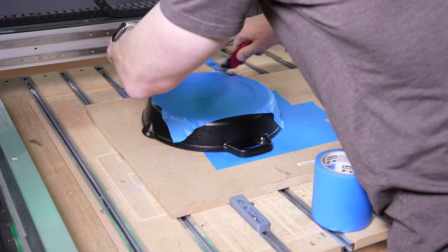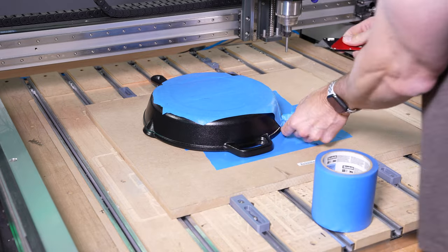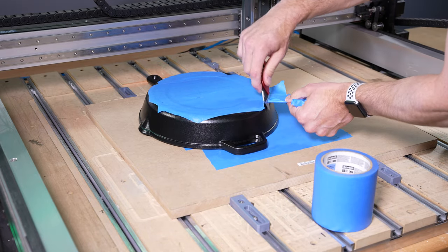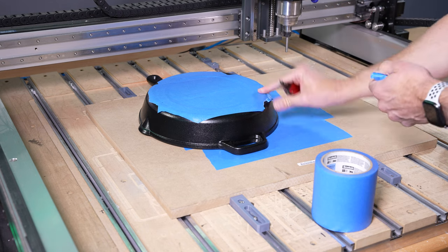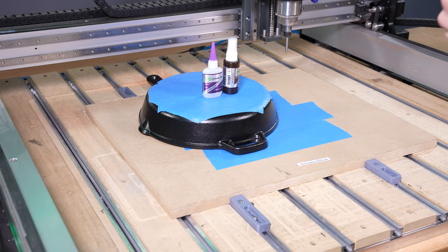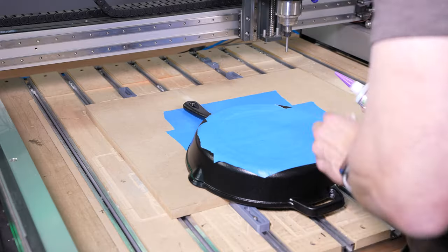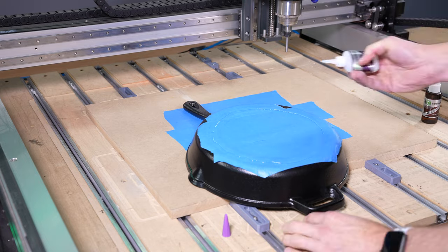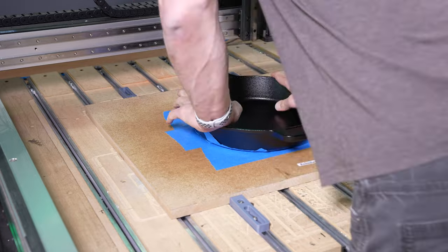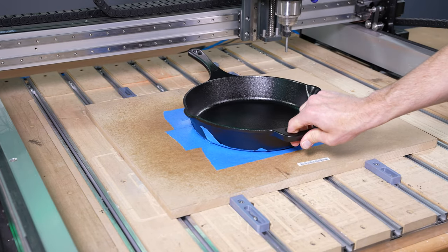With that in mind, I set about coming up with some work holding. There were definitely some unknowns with the amount of force that would be generated. I tried a couple of different approaches to securing the pan, then used my favorite work holding method: super glue and blue tape. Our Super Hold Kit is an incredibly versatile way to secure a wide variety of odd-shaped objects. I've used it for large aluminum cuts as well as for securing pieces in flip-machine pockets. Definitely add it to your arsenal of work holding techniques.